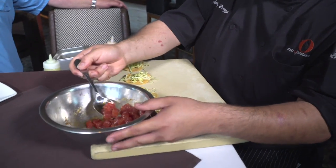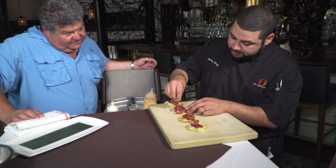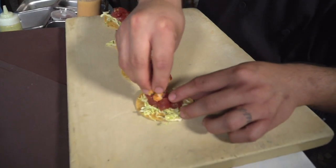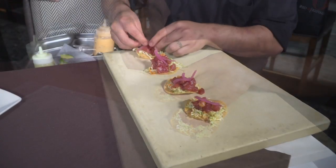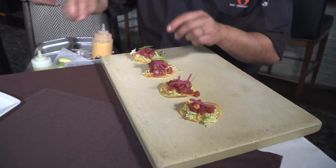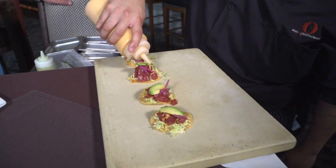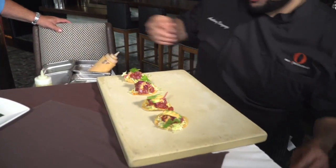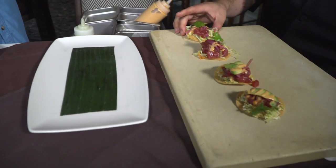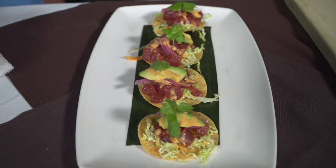Now that it's got the chili oil coating on it, we'll go ahead and divvy it out to each one of the tostadas. We're going to hit it with our pickled habaneros — we pickle here with lime juice, it's a tradition they do normally in Mexico. I'm going to hit it with pickled red onion as well, slivers of avocado, and then hit with our chili aioli on top. Then as you can see here, we've gone ahead and lined a plate with banana leaves. And there you go.